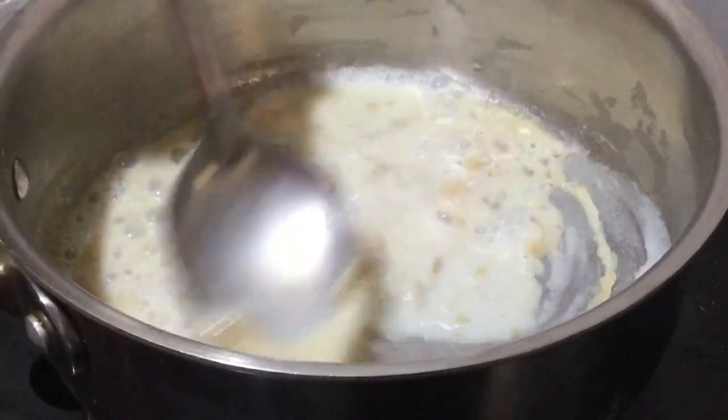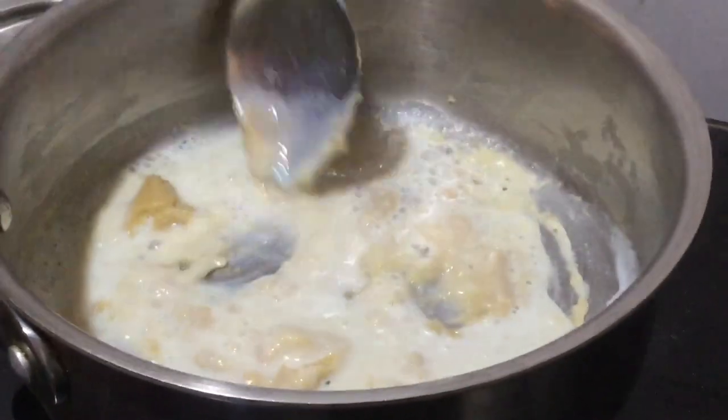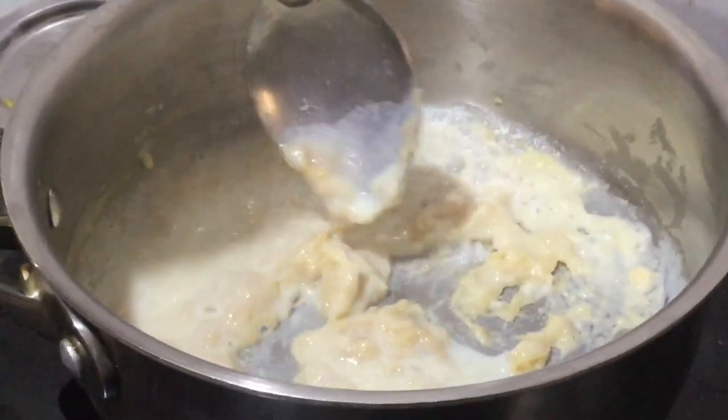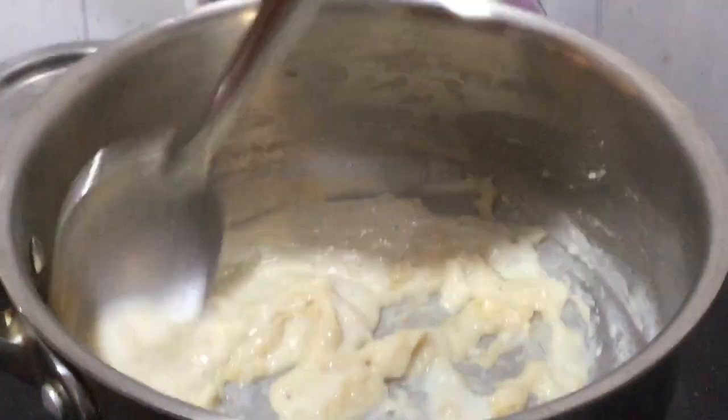It's been a few minutes. Now you can add the milk gradually and slowly, and stir carefully because at this stage lumps are easy to form.